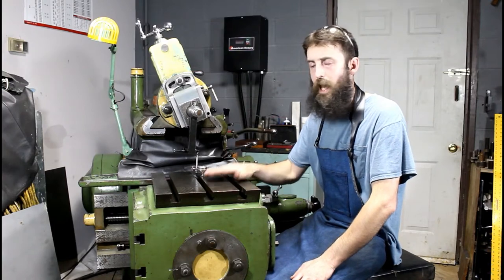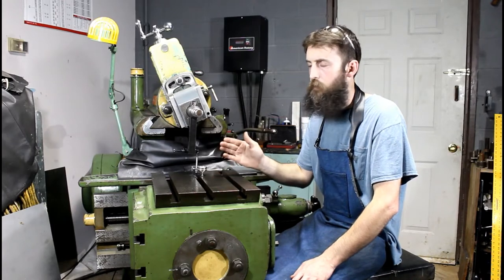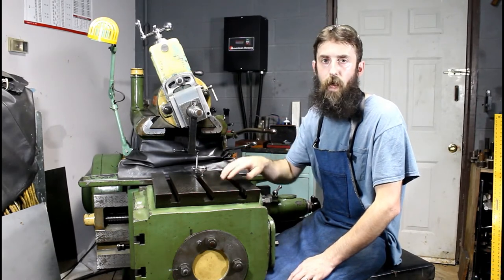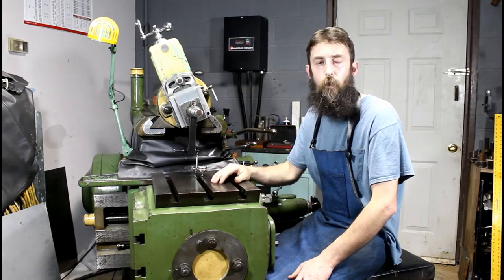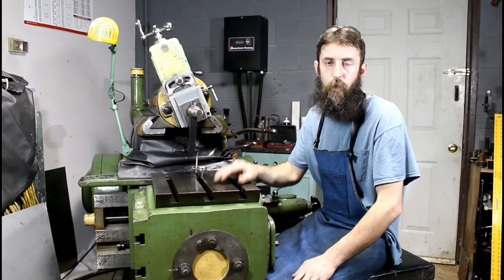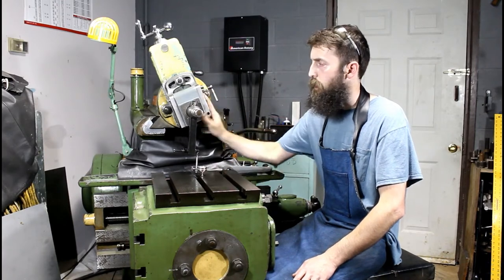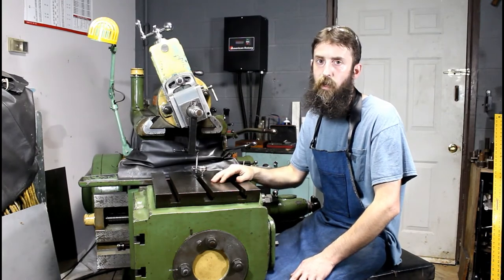You want your table to be in its most accurate position when it's locked. On this particular shaper, if I lock the up and down movement, it raises the table on the front over half a thousandth — that's substantial enough for me to account for anyway. You want your table to be its most accurate when it's locked; if you do that, you'll remember to lock it. So that's pretty basic — not hard to get the table true front to back. Next thing we need to worry about is the compound, and it's easy too. I'll bring you in a little closer and show you how I do it.